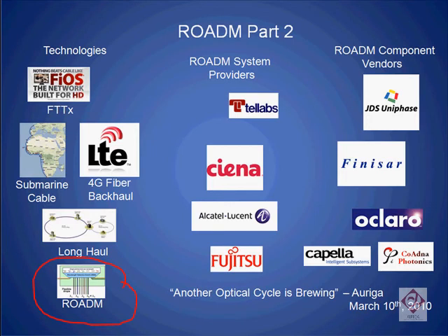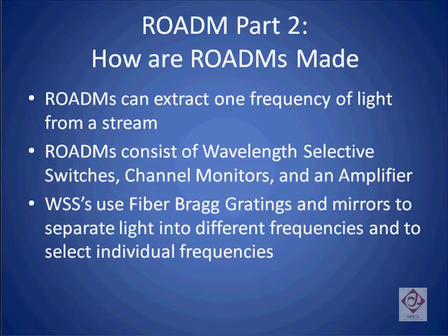In this, the second of our multi-part tutorial on ROADMs, we're going to describe how ROADMs are made. Specifically, we're going to discuss the three parts of a ROADM blade, which include the wavelength selective switch, the channel monitor, and the amplifiers. We will finish by discussing how fiber Bragg gratings and mirrors can be used to separate light into different frequencies and to select one such frequency.